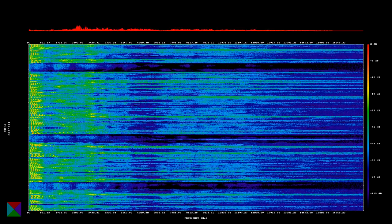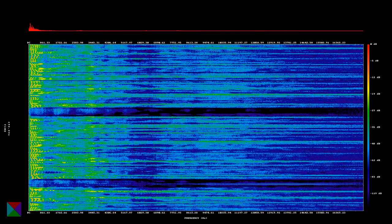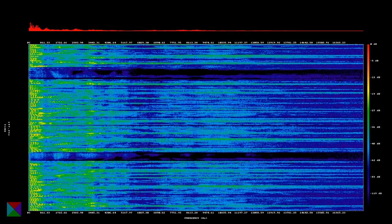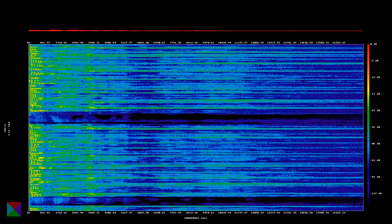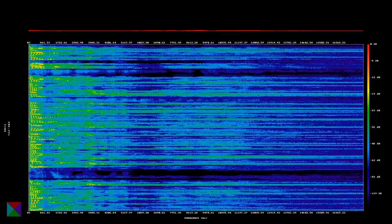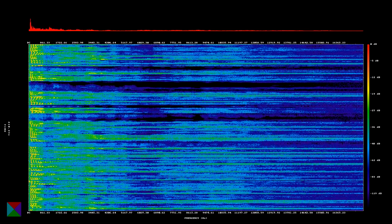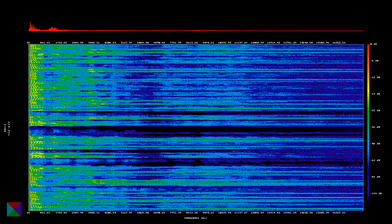In case you're wondering, the meter is defined as the length of the path travelled by light in vacuum during the time interval of one second. One second is defined in terms of the unperturbed ground state hyperfine transition frequency of the cesium-133 atom. I know, right? Runs right off the tongue. That frequency is 9,192,631,770 Hz.